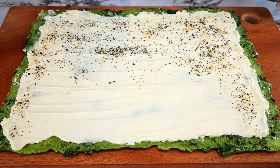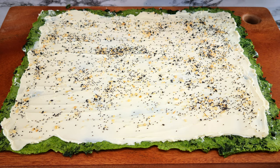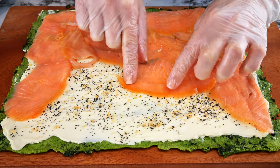I'm spreading some everything-but-the-bagel seasoning over my cream cheese. If you don't want to use this, you can just use salt and pepper or a little bit of garlic powder — whatever seasonings you prefer. Then spread 200 grams of smoked salmon over your cream cheese.